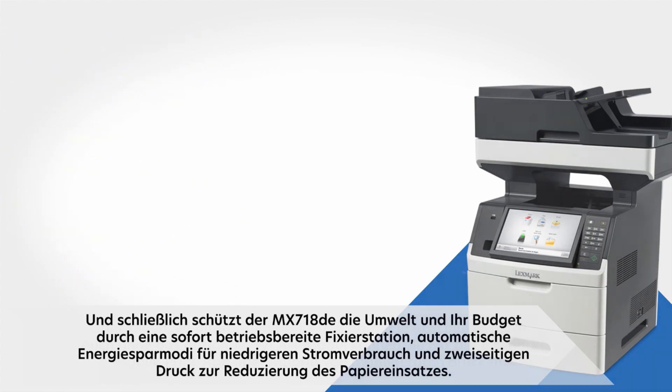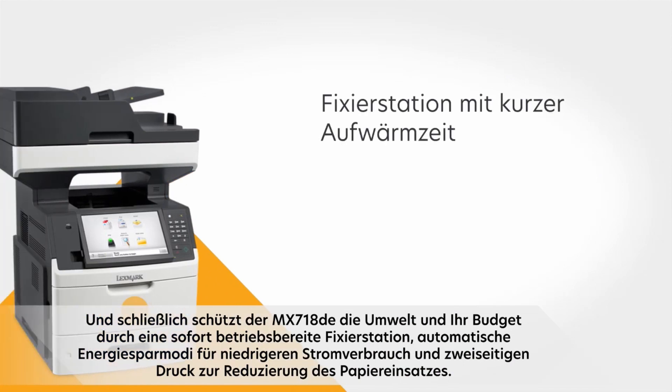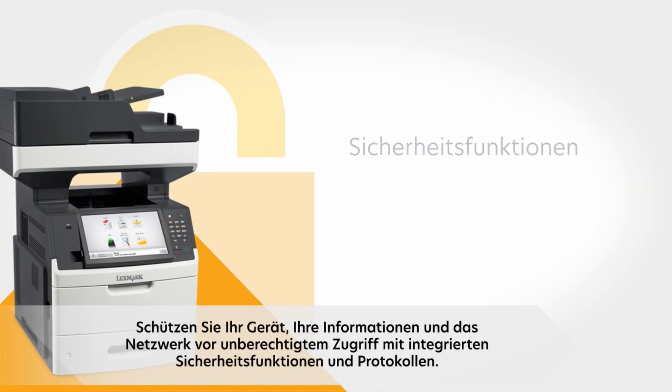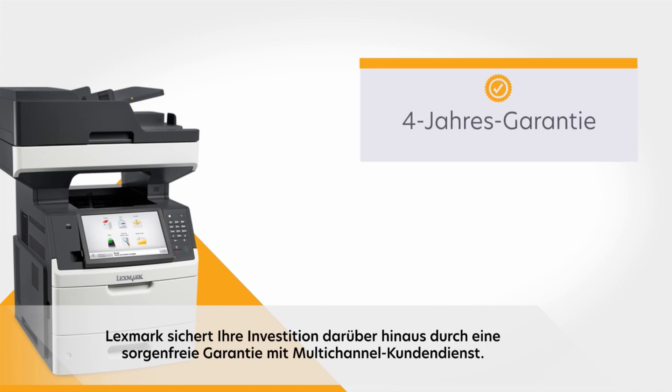The MX718DE protects the environment and your budget, starting with instant warm-up fuser and automatic energy-saving modes to reduce power consumption, plus two-sided printing to reduce paper use. Protect your device, information, and network from unauthorized access with built-in network security features and protocols. And Lexmark protects your investment with a peace of mind guarantee backed by our multi-channel customer service.